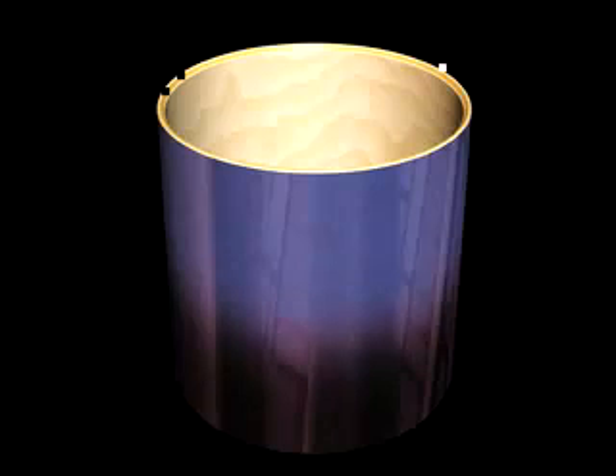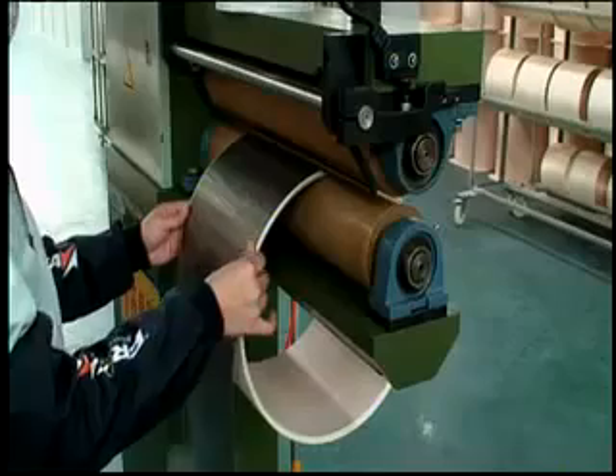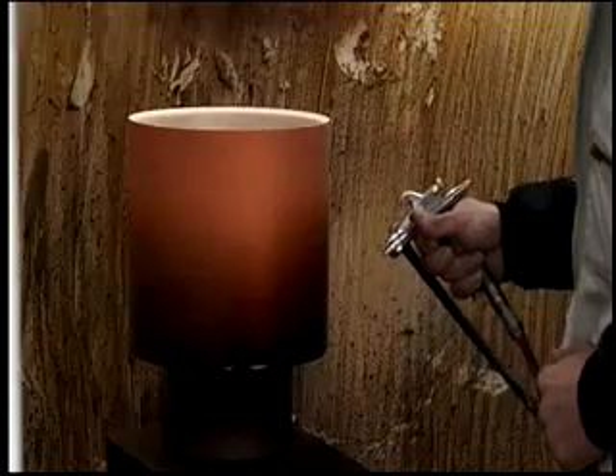The grand finale for the shell is the finish. Now that the shell has been constructed to the strictest of standards, the completed shells are finished with dazzling wraps and high-gloss lacquers that can take up to 7 days and 34 steps to complete.